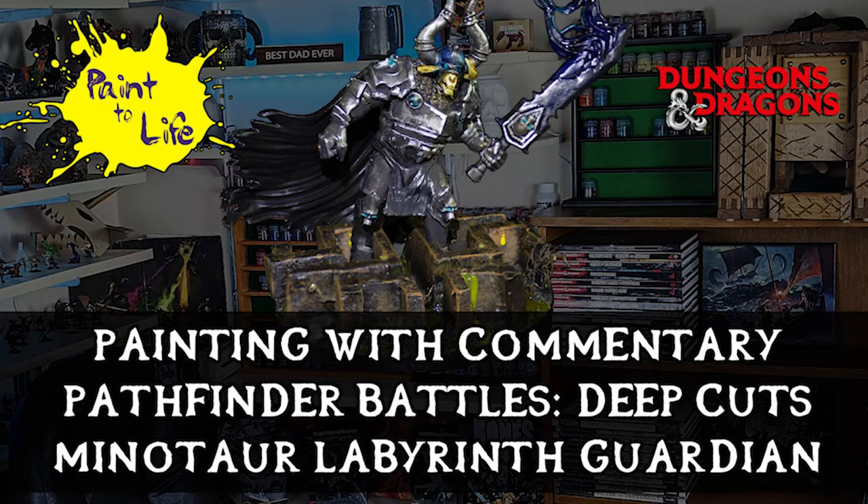Hi, welcome to the Painting with Commentary edition of the Minotaur Labyrinth Guardian from episode 31 of Paint a Life. This is the Pathfinder Battles Deep Cuts model, and we're going to go through what I did for King Kilgore in this episode.